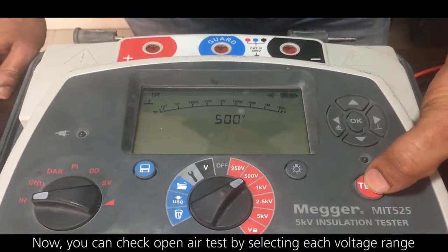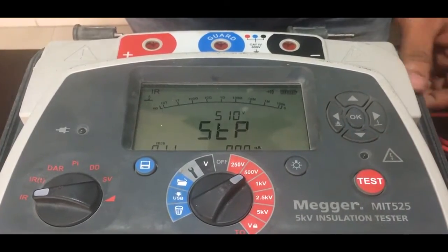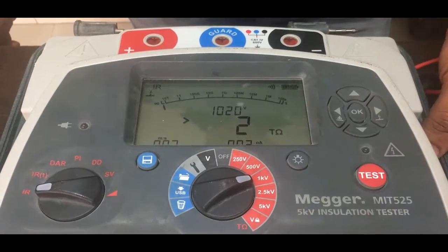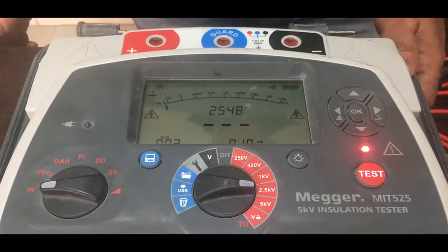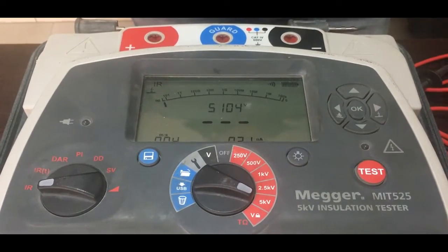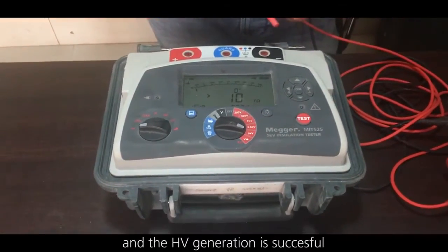Now you can check the open air test by selecting each voltage range. This is 500 volts. Like that, you can check all the voltage ranges — now 2.5 kV, now 5 kV, now 10 kV. So we tested all the voltages and the HV generation is successful.